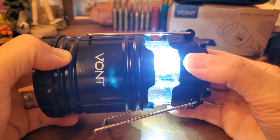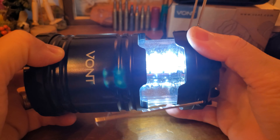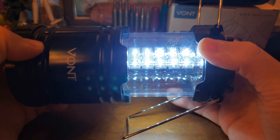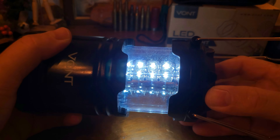You guys can see this is bright. I know it's hard to capture that brightness on screen, but I've used this in the teacup and it lights that up like you wouldn't believe.